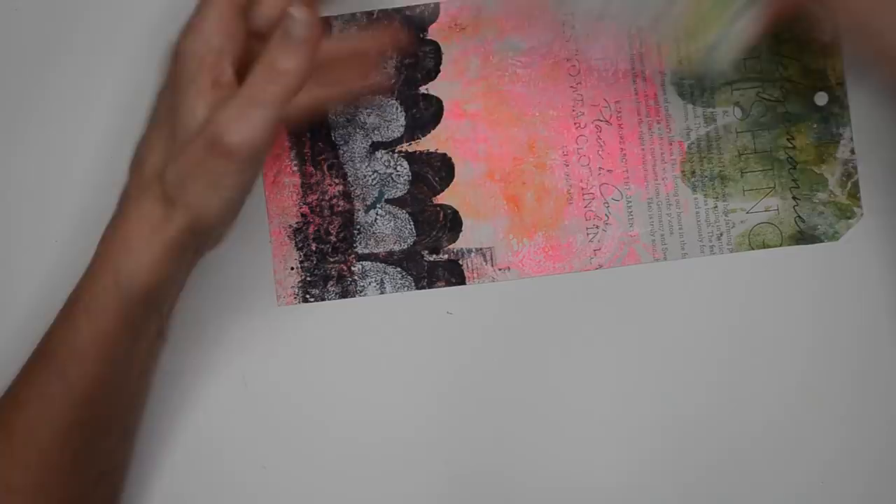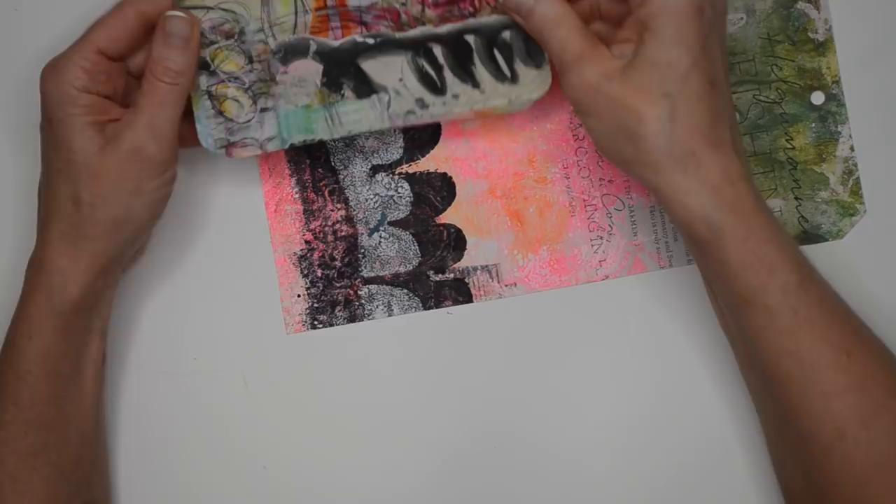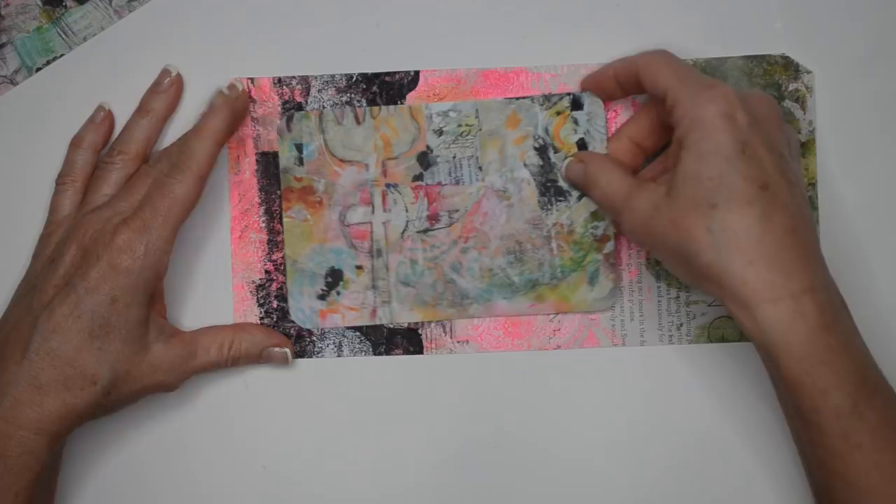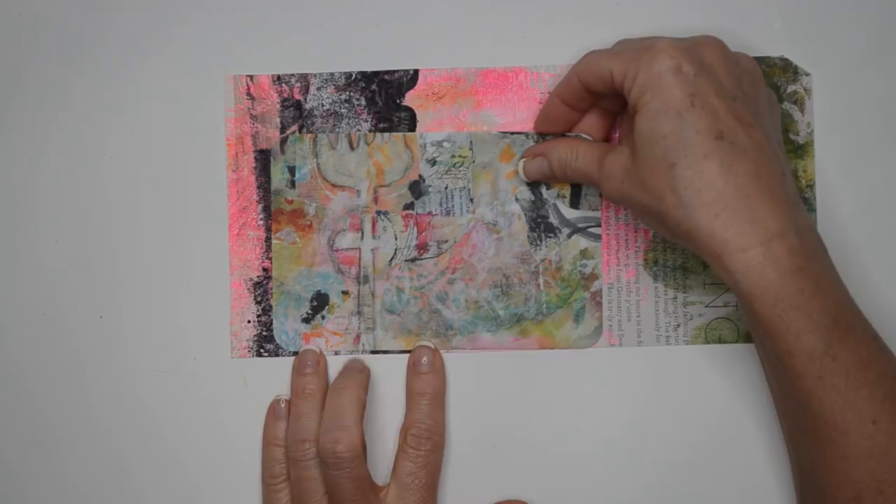I have my new art pop cards and I'm going to pull from the various colors. I'm just gonna place these down. I think I want the tag to actually be going in the horizontal direction rather than upright. I really like the way this one looks, so I think we're gonna go with this one.